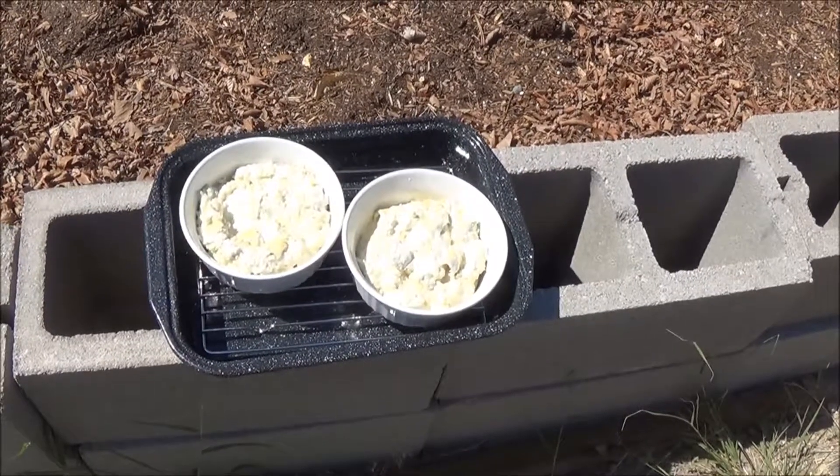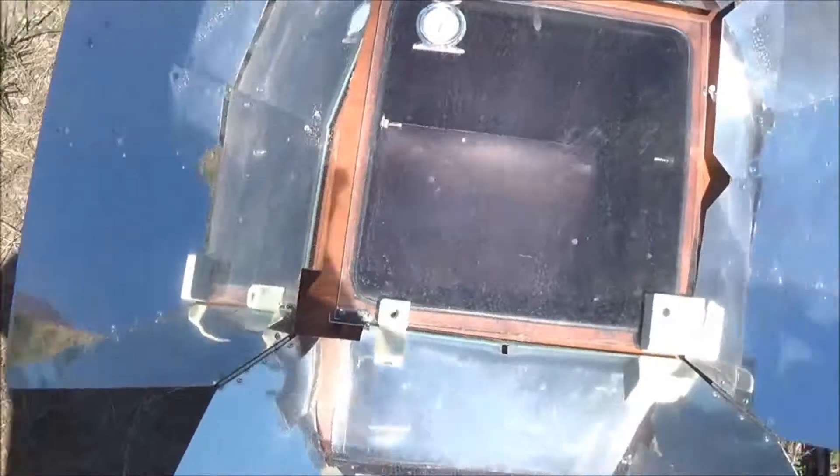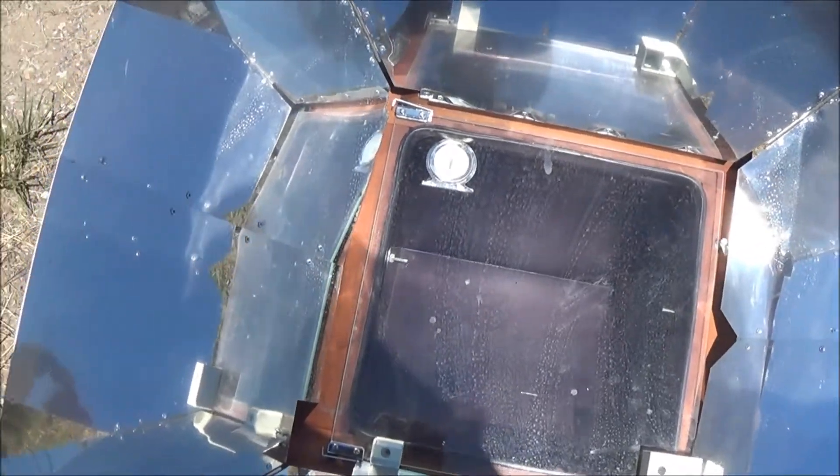We're going to cook it in the sun oven, which I've got set up and aimed. It's right now at 300 degrees, as you can see there. It normally takes about 45 minutes in the oven, and we're going to see how long it takes in the sun oven.